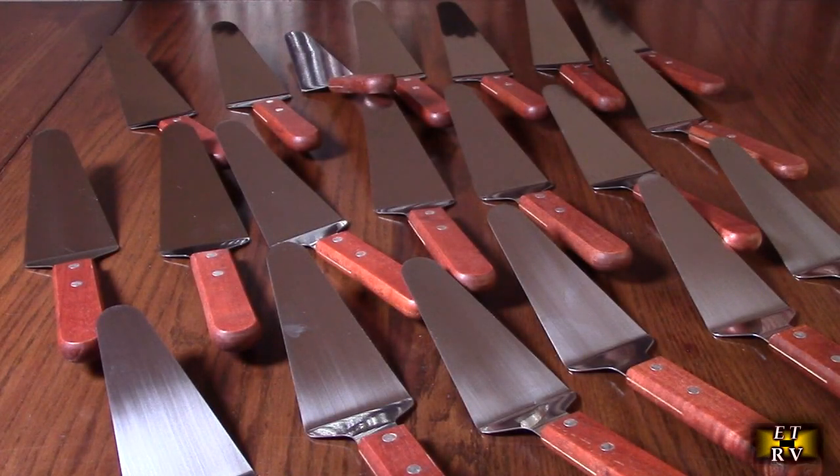Hello again, this is Robert Veach with my video review of a 20-pack of real wood handle triangular spade spatulas. They have 430 stainless steel with a non-slip grip, and they're great for desserts, pizzas, and cake. They get great Amazon customer ratings.